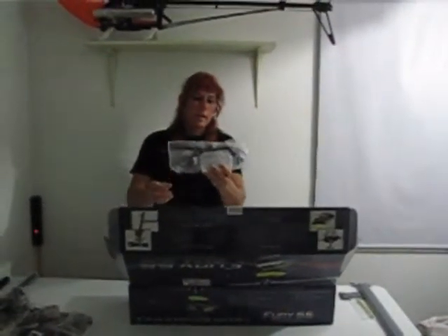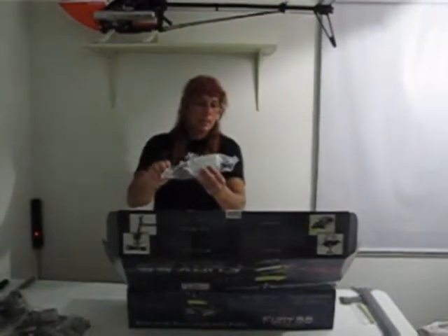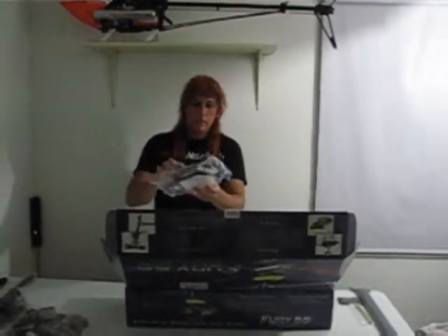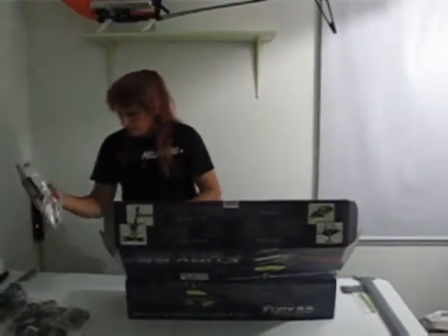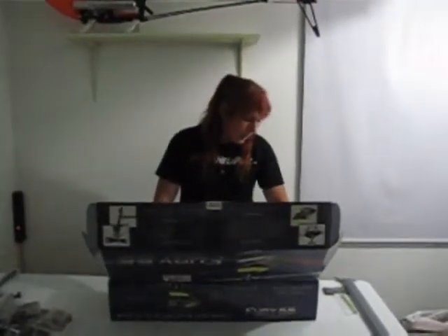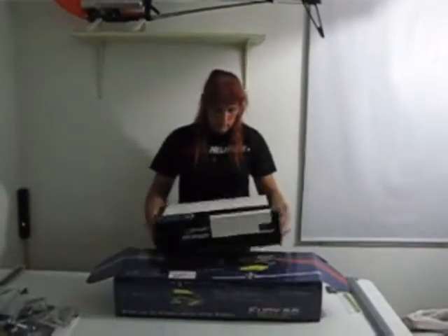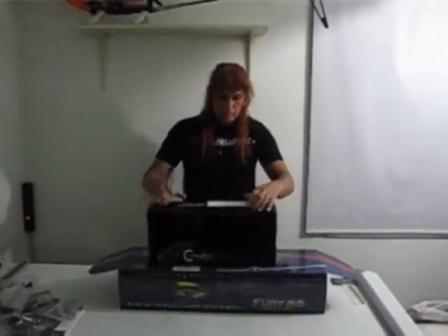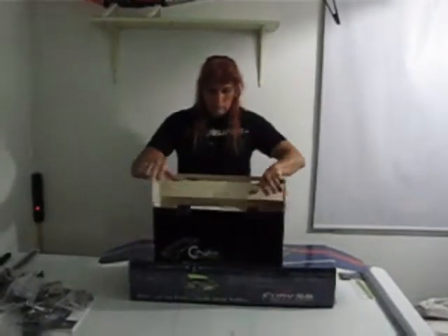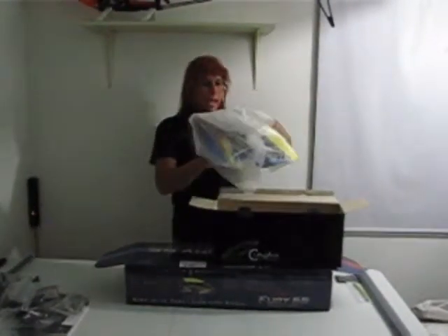Next we've got the fuel tank, the landing skids, the fuel line, and the fuel clunk — all the stuff for putting the fuel tank together. And the last box inside here is the canopy. I'll go ahead and pop this out — it's made by Canamot. Let's get it out and take a look at it.